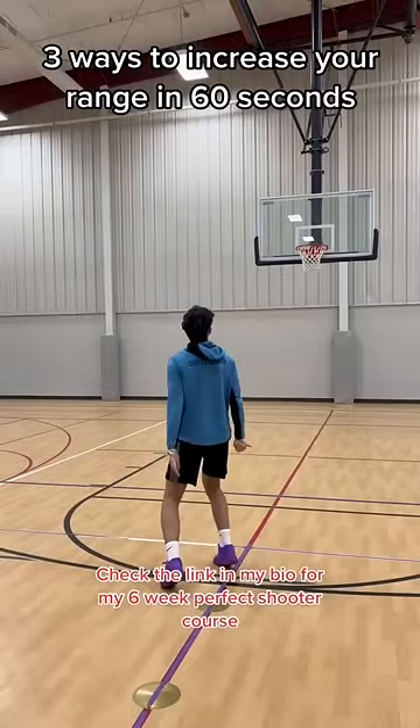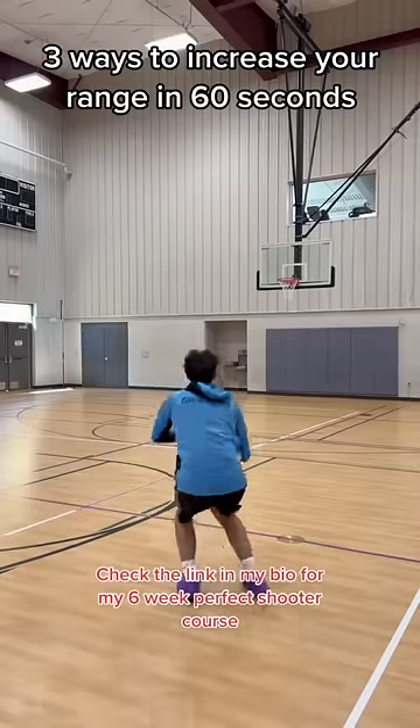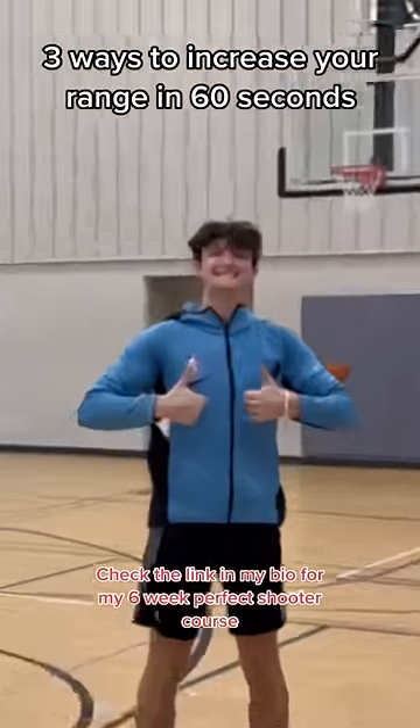If you're watching this and you have a good jump shot but no range, this is the video for you. In 60 seconds I'm going to show you three ways that you can increase your range.